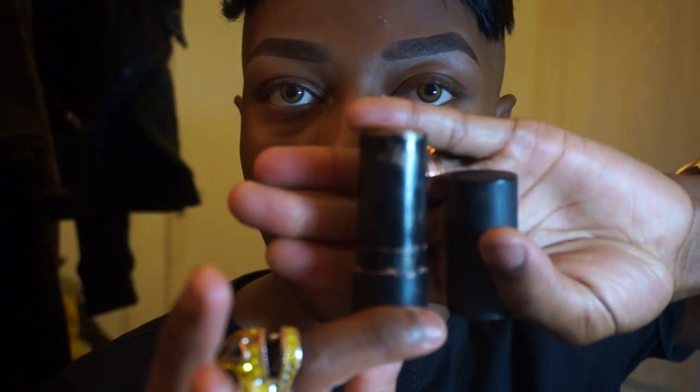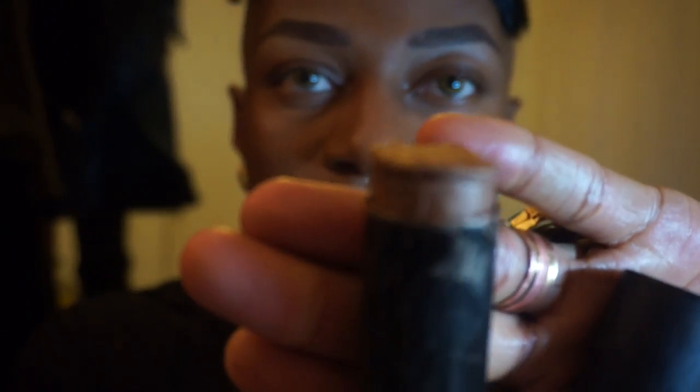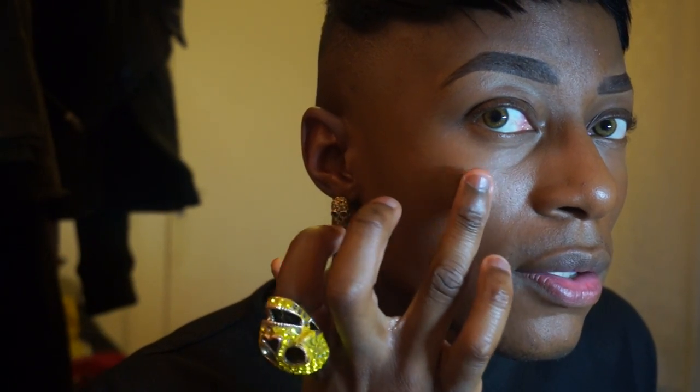For winter I love a really nice highlighter, so I'm going to use NARS Laguna — the Multiple stick — and pat that on the cheeks to give a nice glow. I love highlighters in winter, especially cream formulas because creams blend into the skin more naturally. You can see that highlight there. Laguna has a goldy color which works really well on deeper skin tones and on any skin tone really.